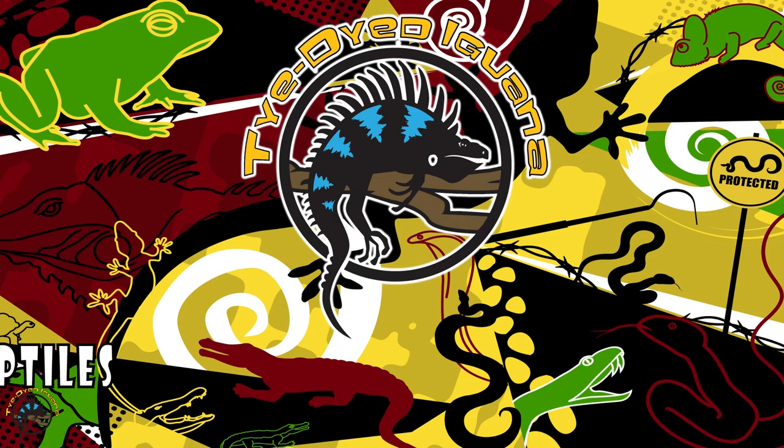Hi, I am Bill from the Tie-Dyed Iguana, and I am here to show you how to hold your tarantula, if you choose to do that, properly and to be safe with it and everything.